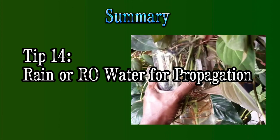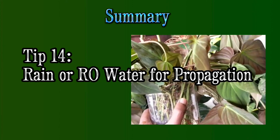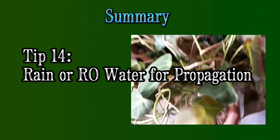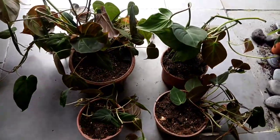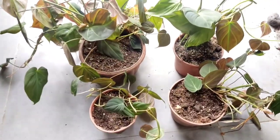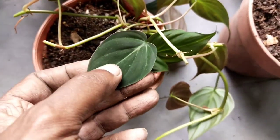Finally, tip number fourteen — do not use tap water or any water containing chlorine, as it can jeopardize the whole thing. Normally I use rainwater, or if I have to use tap water, I let it stand overnight in a bucket before use. I have now come to the end of my video. If you have any questions concerning philodendron micans, do put them in the comments below. I really appreciate it if you can click like, subscribe, and support my channel. Hope you have enjoyed the video. Have a nice day, bye!